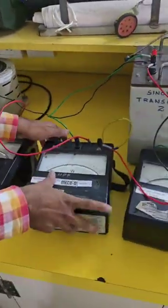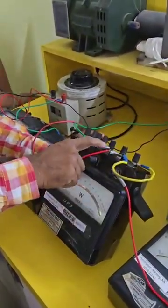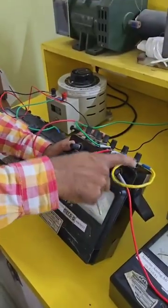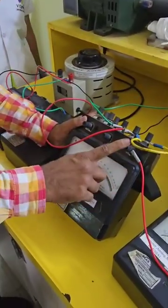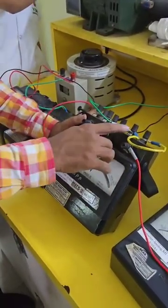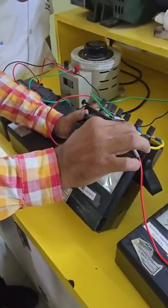In the wattmeter, you have many connections. This is the M terminal, this is L, this is M, this is C, this is L, and this is V. All these terminals are V, out of which we connect to only one. From the ammeter, it comes to M. And M and C are short-circuited like this.